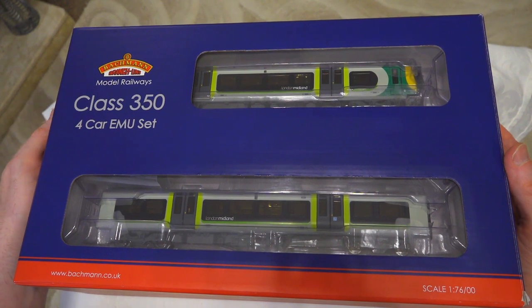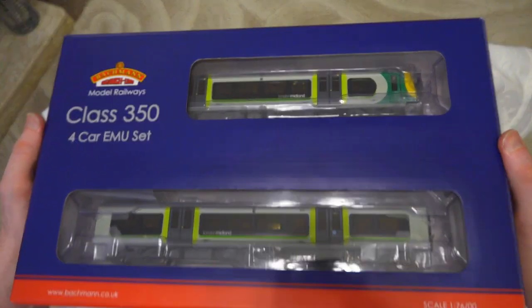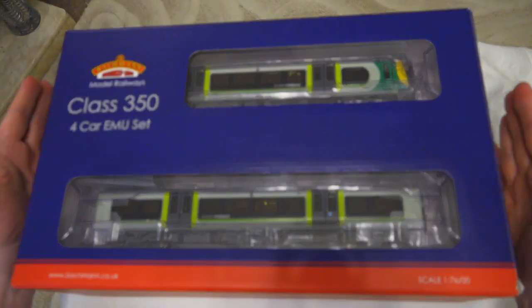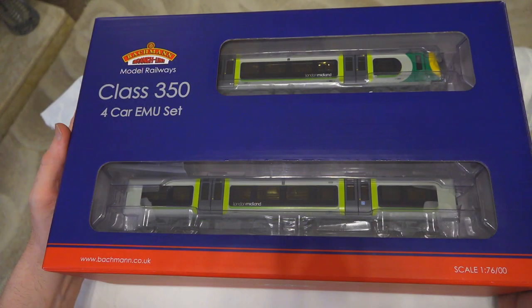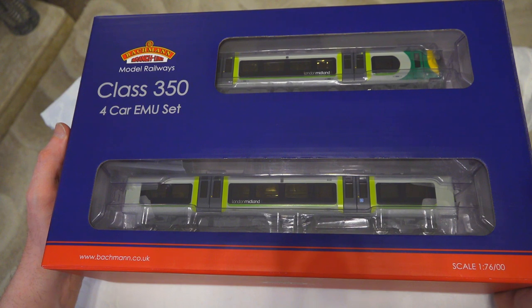There are a number of variants of this, and a number of other liveries as well that this has been available in. It already looks pretty good and I'm pretty excited about it. This I purchased pre-installed with Olivia Sound in the unit.